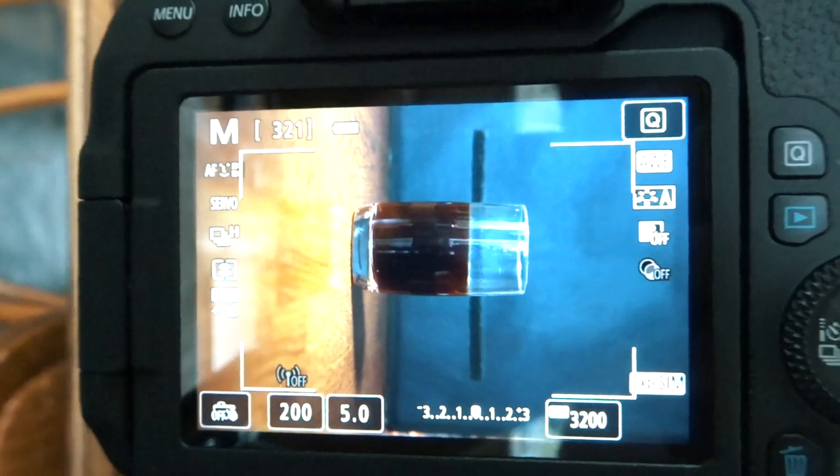Aperture's on f/5, shutter speed's on 1/200th of a second, and the ISO is on 3200. Ideally I'd have my shutter speed higher, but I haven't got much lighting and I want to keep my ISO as low as possible to stop the grain — 3200 is pretty high. I've also set a 10-second timer so once it counts down it takes 10 burst shots. I'll get ready, count down, then start pouring the milk, and hopefully the 10 burst photos will capture it.